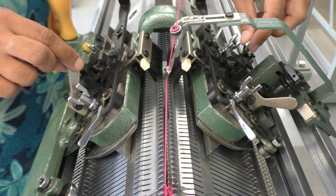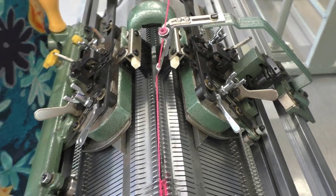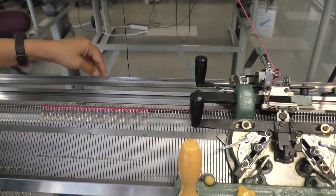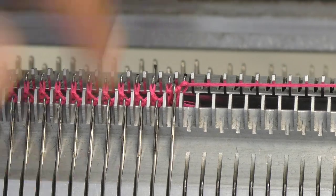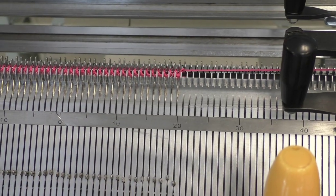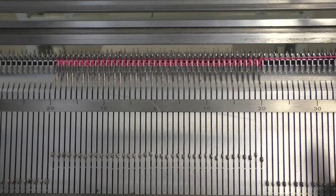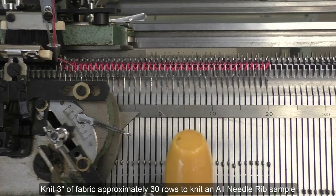To knit the final row of the start with comb, the two cams that were closed will now be open and I will just knit across. Sometimes the stitch on the end of your fabric might become too tight, so just push on the butt of the front and the back needle to loosen that stitch a little bit. To knit the all-needle rib or the full rib, once you have done your four steps of the start with comb, you just knit back and forth — and that's your full needle rib, or all-needle rib.